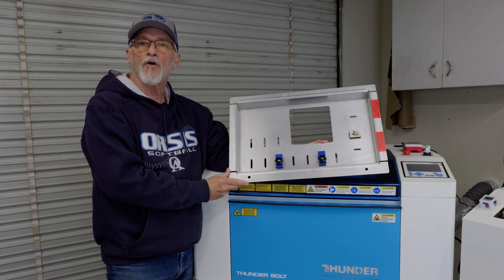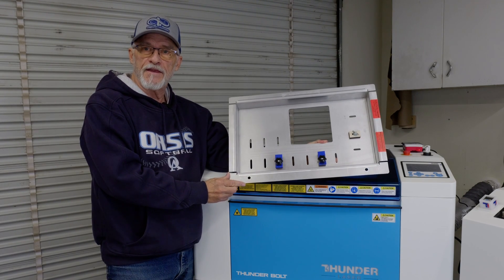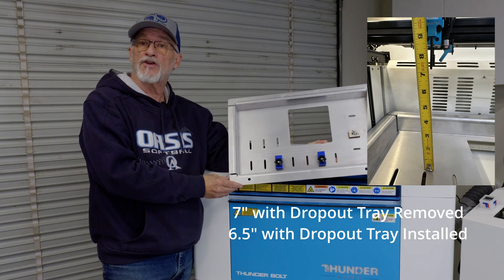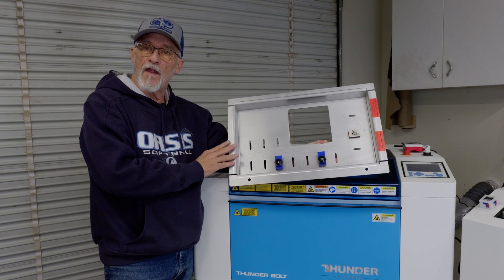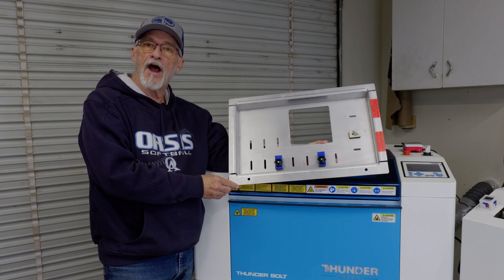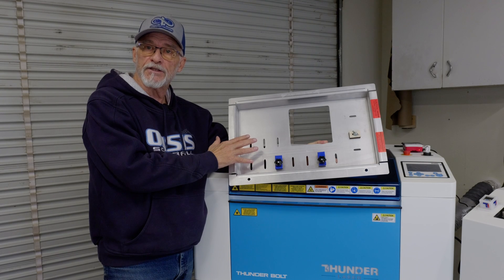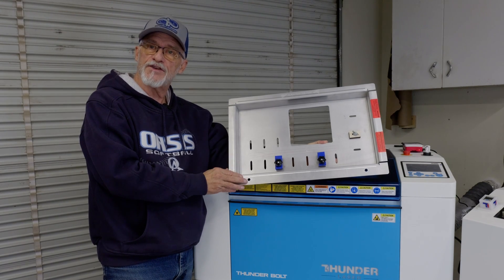Hey, thanks for stopping by everybody. Robert Cofed with Computer Creations. Today we're going to talk about the use of the Roco Twister Tray. It provides about seven inches of Z-depth, which gives you a lot more capabilities for engraving taller projects compared to the 4.3 inches of standard Z-depth. It will also allow you to do cups with handles and a lot of different tumblers that you may not be able to do stock.